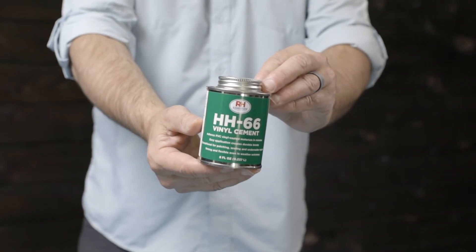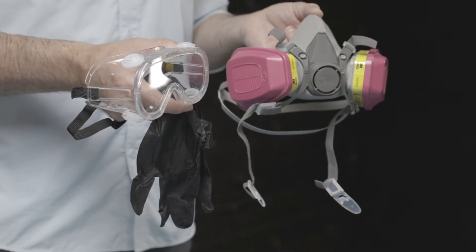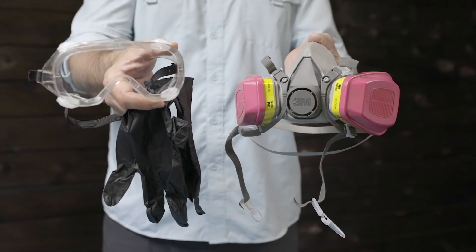AquaGlide also sells larger cans of HH66 one-part glue. Make sure you are in a well-ventilated area. Use chemical-resistant gloves, eye protection, and a respirator designed for chemical fumes.